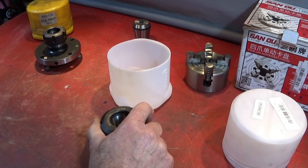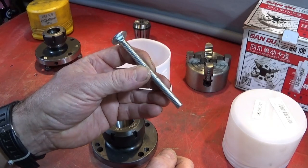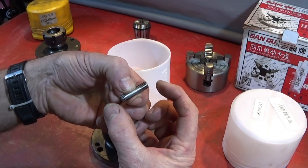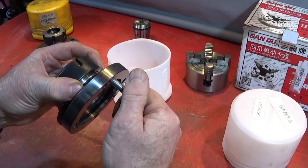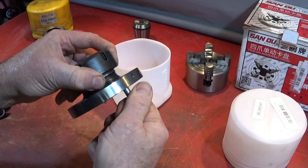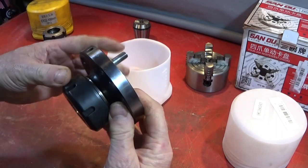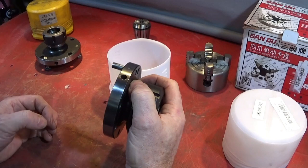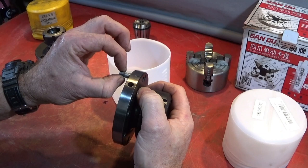I use a piece of threaded rod or a long bolt like this one here and I cut off studs to about 30mm in length. This gives the full thread into the back of the collet chuck, so you can see it come through on the front there, and it gives just around the right amount of length at the back to go through the back plate plus locate a nut on the back with the full thread.